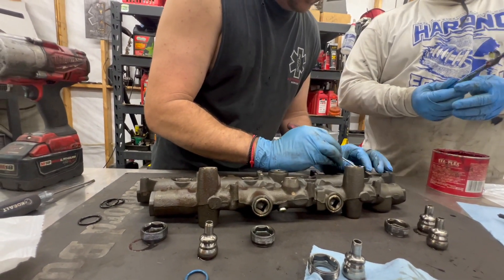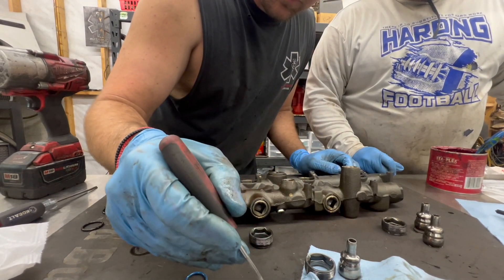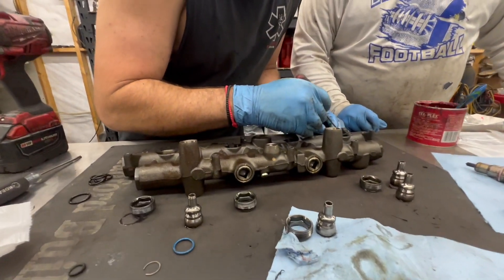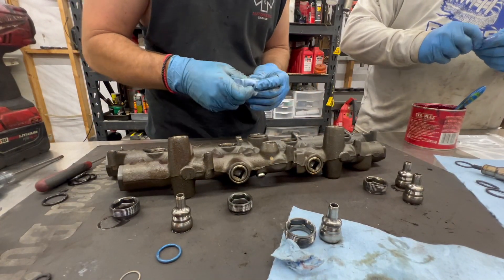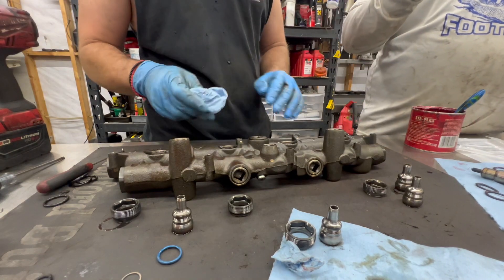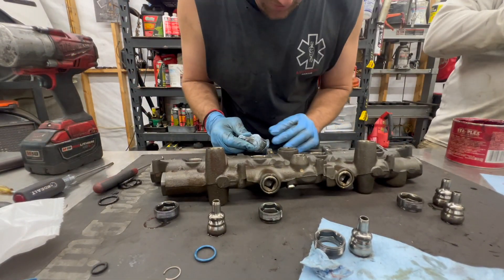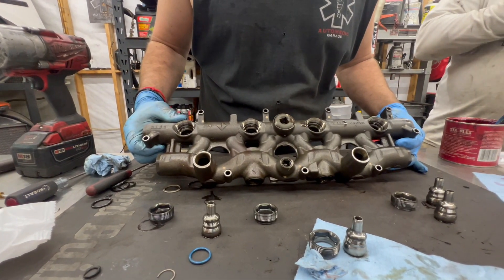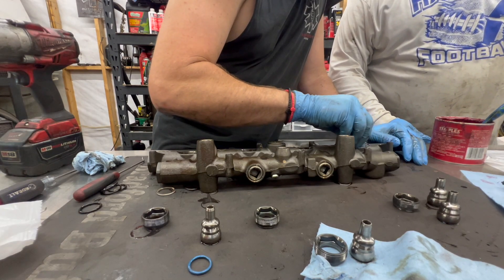Grease them up Gary - let me get you a good little shine on those. Right now we're fishing in Gary's high pressure oil rail, installing the new nipple cups. The new one goes in - just sit down in there.